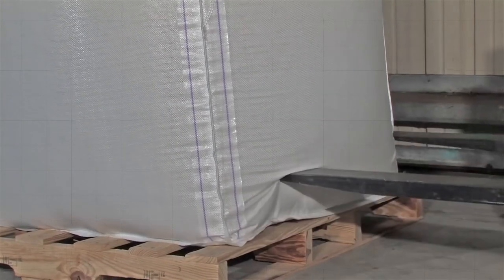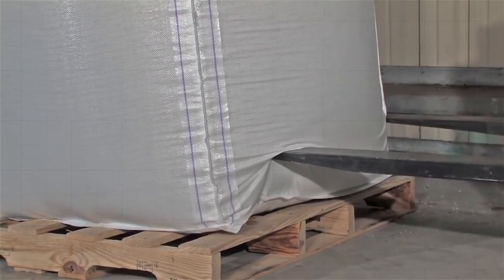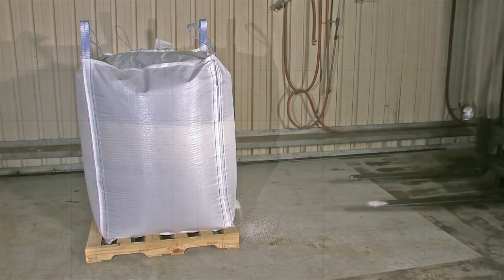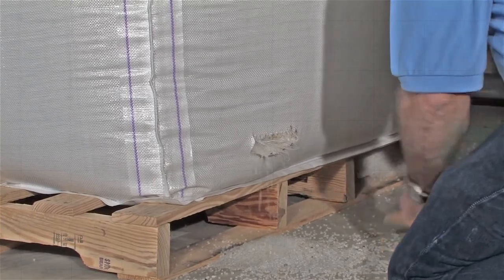BagCorp has developed extra strong sack patch tape to quickly repair minor damages, saving time and money when transporting our super sack containers, making BagCorp the name you can trust.